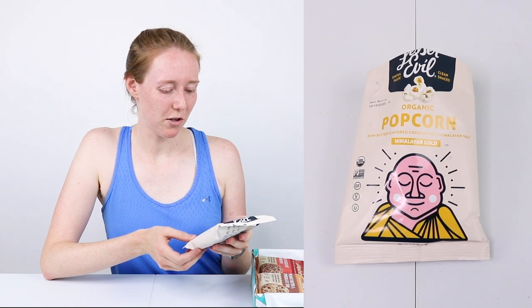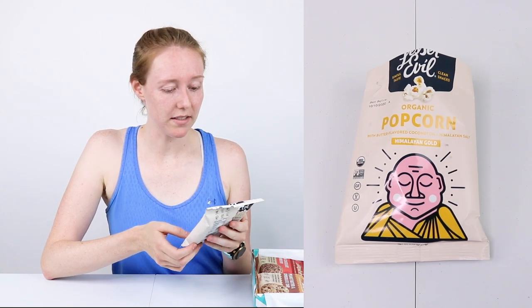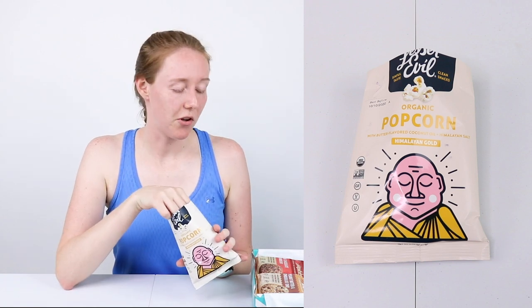To start, we've got some Lesser Evil Organic Popcorn with butter flavored coconut oil and Himalayan salt. Also, please ignore any sneezing or itchy watery eyes — it's currently allergy season and marathon training, and those two things don't always work out. This is a 10 out of 10 amazing snack. I don't know why this is so good, but it's so good. I'm probably gonna eat this whole bag before this is over.